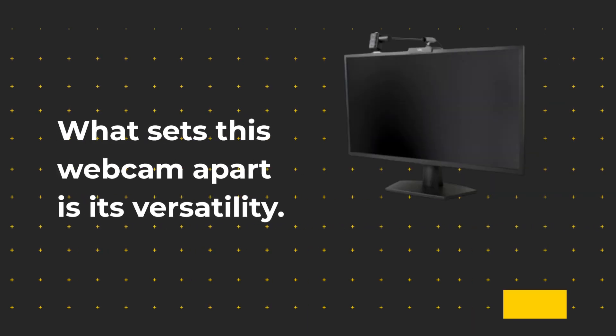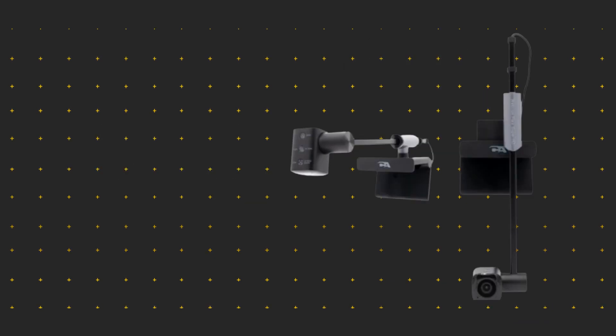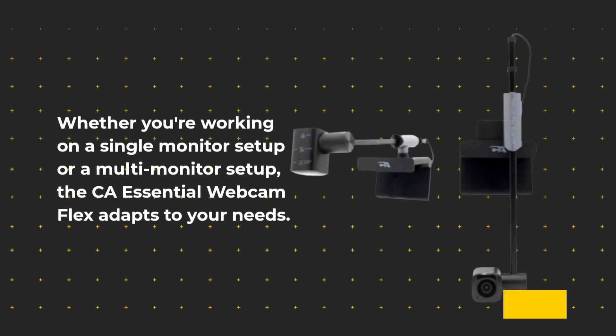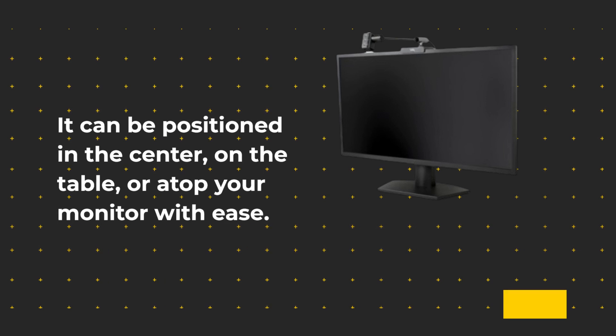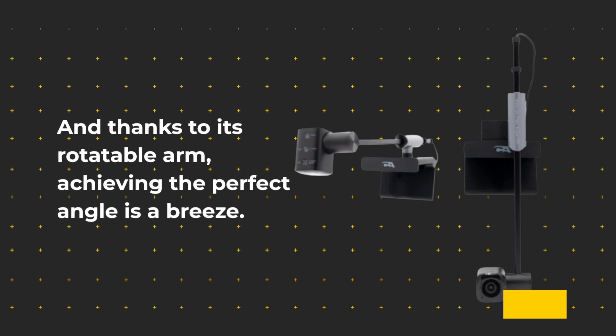What sets this webcam apart is its versatility. Whether you're working on a single monitor setup or a multi-monitor setup, the CA Essential Webcam Flex adapts to your needs. It can be positioned in the center, on the table, or atop your monitor with ease. And thanks to its rotatable arm, achieving the perfect angle is a breeze.